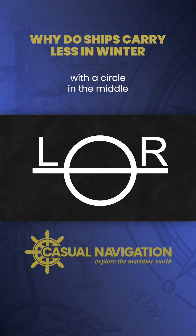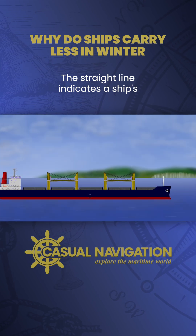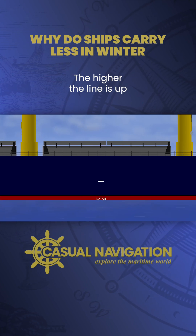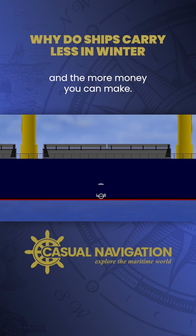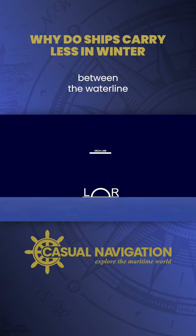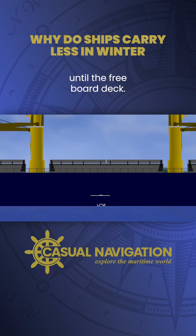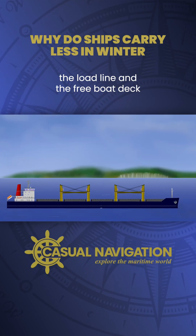The main part is this solid bar with a circle in the middle and often a letter on either side. The straight line indicates a ship's primary load line, which means you can load cargo until the waterline reaches that line. Its position is designed to give enough clearance between the waterline and the freeboard deck, as indicated by the line above the circle. Essentially, a ship is completely watertight until the freeboard deck, so the more space between the load line and the freeboard deck, the better.